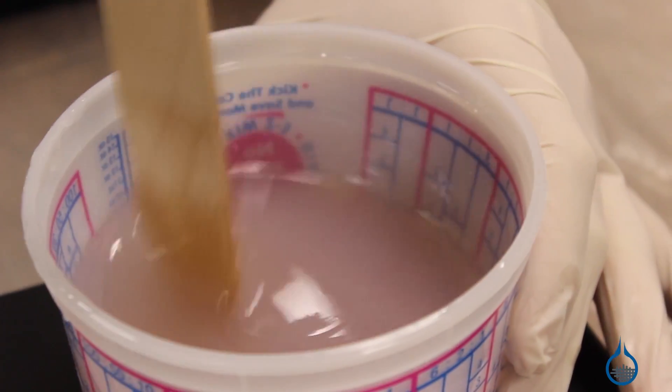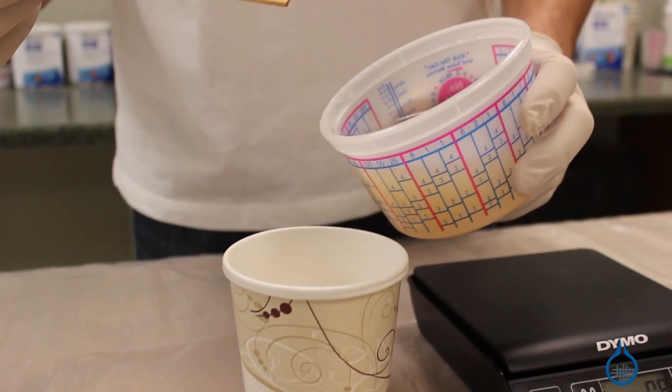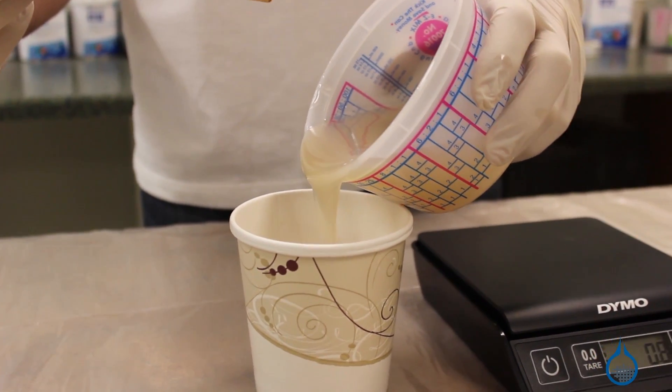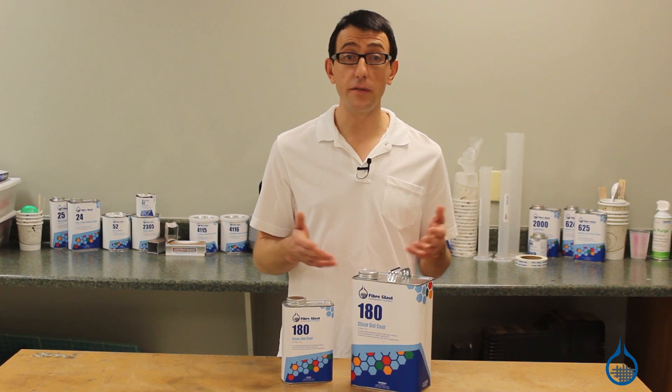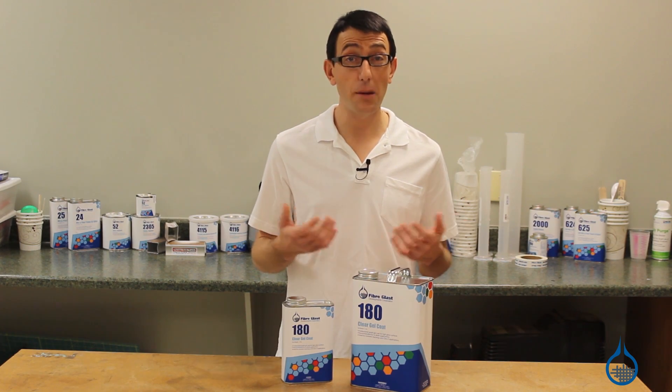As the reaction begins, the gel coat will change to more of a cream color. At 77 degrees, number 180 will begin to harden in about 12 minutes. When applied in mold, you can follow up with reinforcements in about an hour.